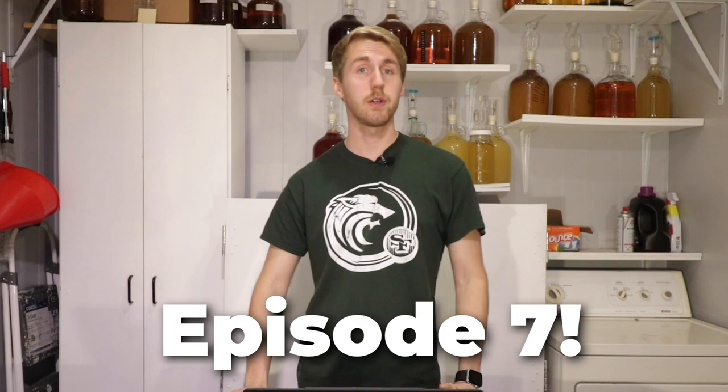Welcome back to Can It Be A Mead. This is Episode 7. This is the series where we let two wheels decide the ultimate ingredients for a mead. Each wheel has very odd and regular ingredients on it, and the combination of the two hopefully will create something great. Let's spin our first wheel to figure out what we have to use for our first ingredient.